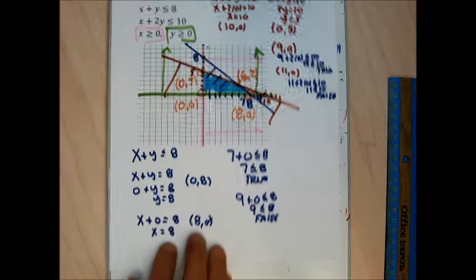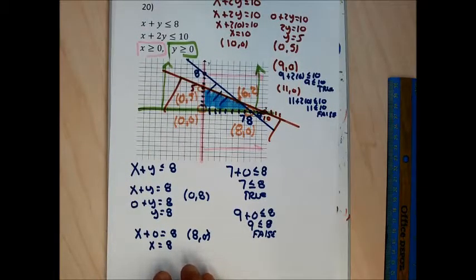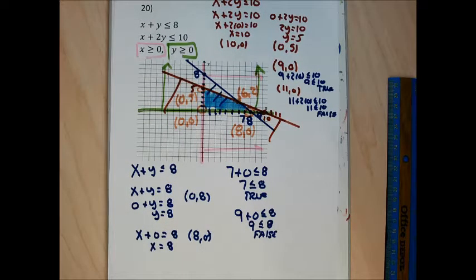I don't believe there's a problem 19, but if I find one I'll record the video and put it right after this.